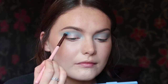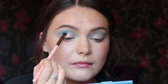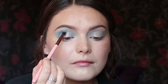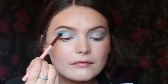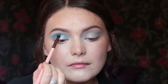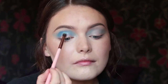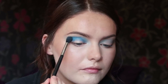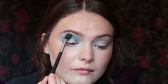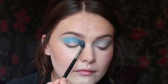Then I'm going to take the shade Fine China next and build this up into the crease. I'm using more packing motions with this just to build up intensity, and I'm using a smaller brush — I believe this is a small tapered blending brush from Luxie. I'm just packing it into the crease to build up that intensity that I want. Then going back in with a fluffy brush and a bit more of Starry Eyed just to help blend that out.